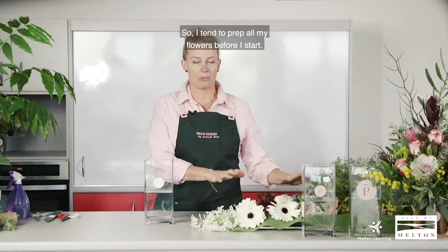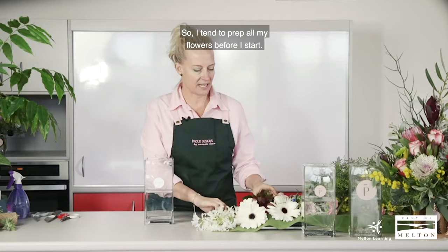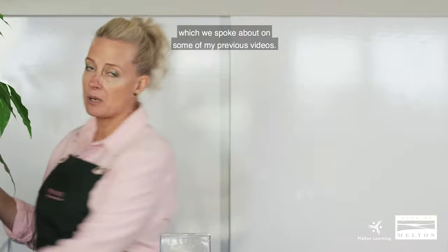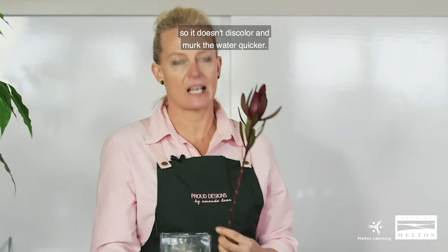I tend to prep all my flowers before I start. That might be stripping all the foliage from the base, which we spoke about in some of my previous videos. We want no foliage in the water so it doesn't discolour and murk the water up quicker — it just lasts a little bit longer.